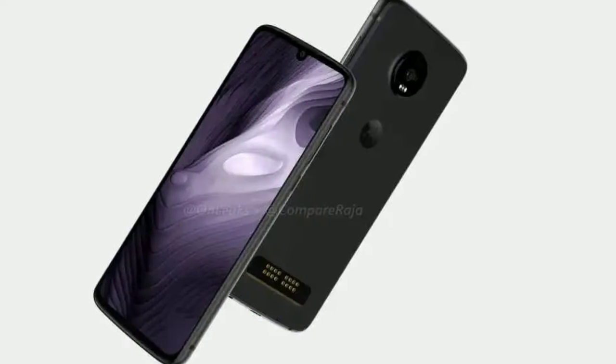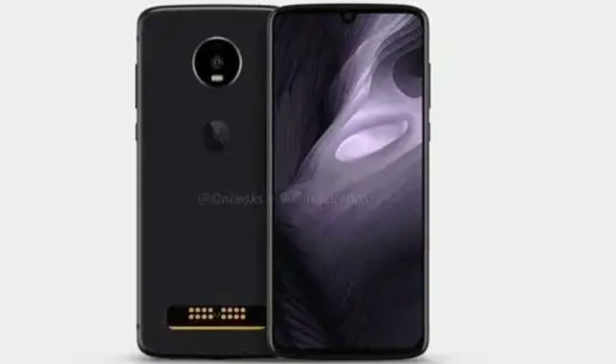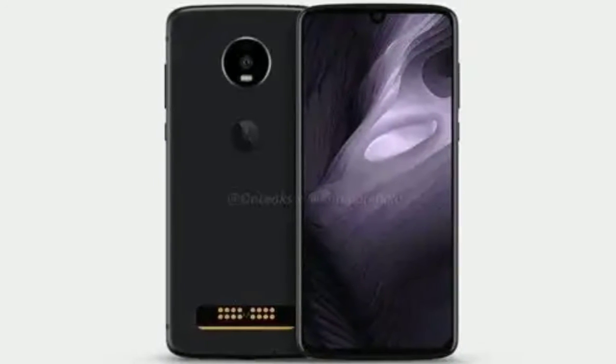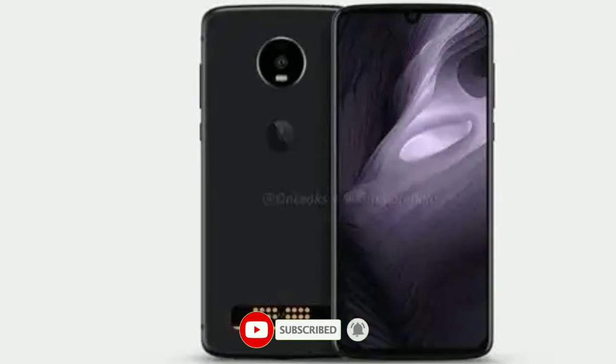First of all, you are getting a water drop notch display on the front, which is really better than any iPhone notch. You are not going to get any camera hole in the display on the Z4 Play, because using that would increase the price. The front of this smartphone appears to be bezel-less from all sides.